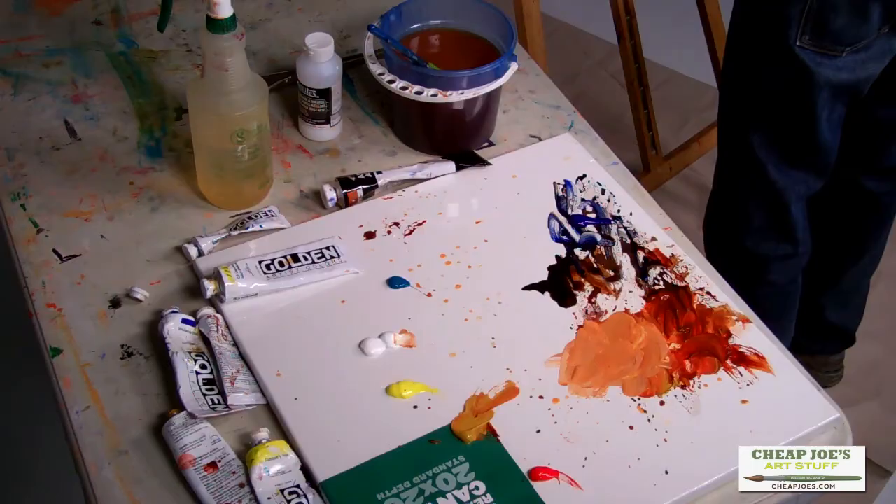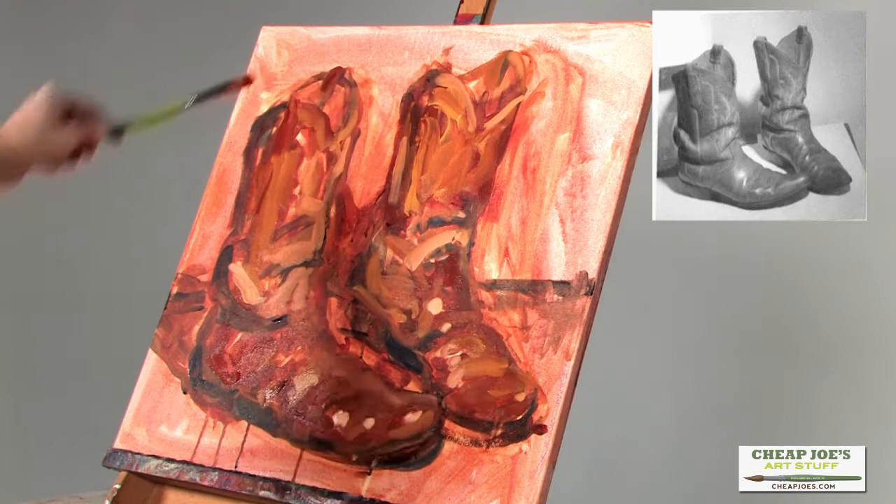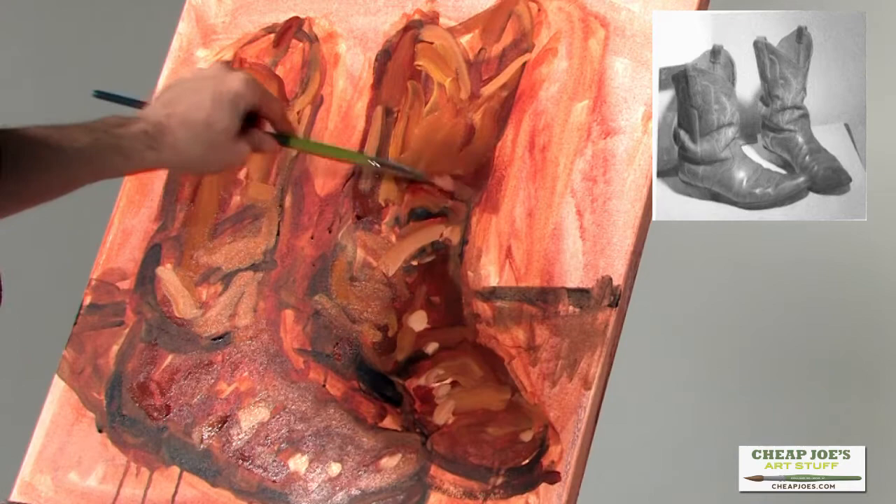I'm not worried about real fine detail at this point. I'm just getting my colors in, sort of blocking them in, seeing how the shapes are starting to come through or not come through.